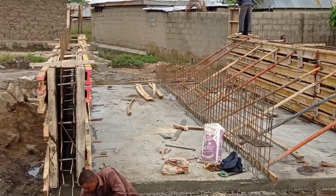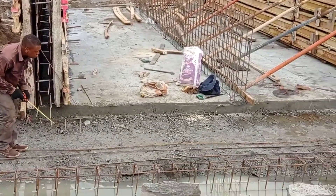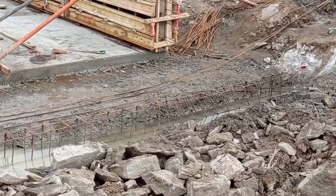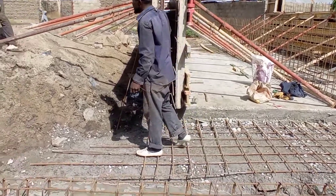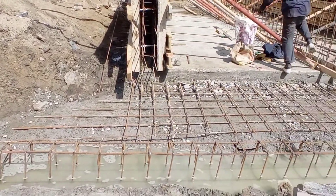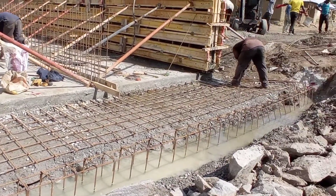Here you can see that the iron bender is placing the reinforcement bars for the toe beam. The total depth of this toe beam is going to be 50 centimeters and the width is going to be maintained at 40 centimeters. The total length of this toe beam is going to be 8.5 meters.